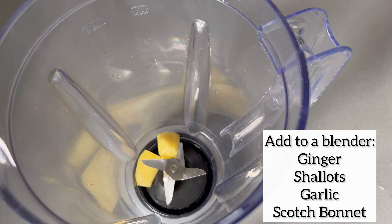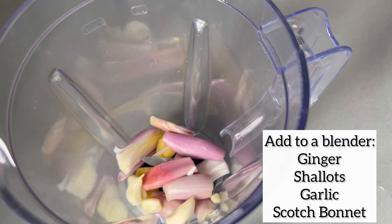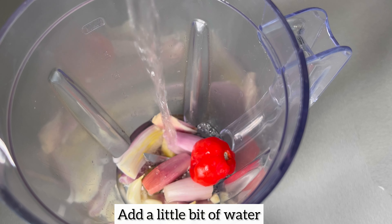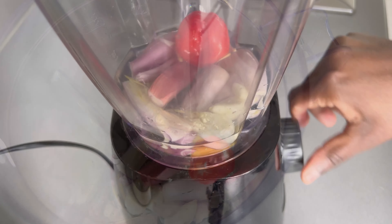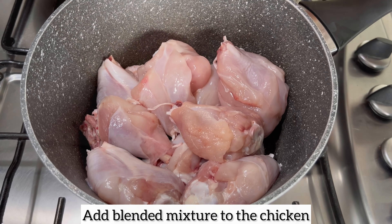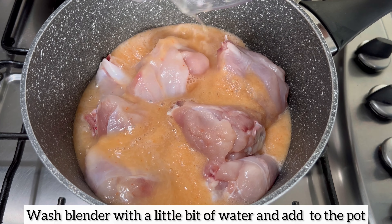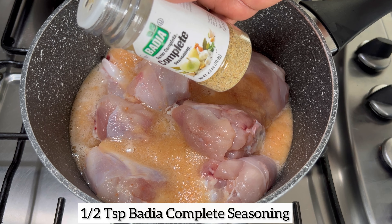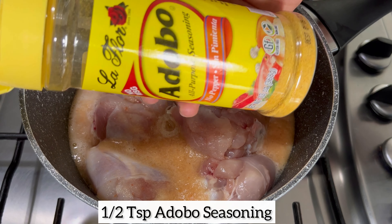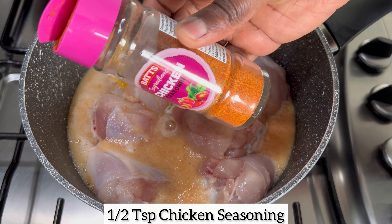Next I'm going to add ginger, shallot, scotch bonnet, and garlic to a blender. I'll add a little bit of water and blend until smooth. I'm now going to add the blended mixture to the chicken, then rinse the blender with a little bit of water and add that to the pot as well. Now I'm going to go ahead and add my preferred seasonings — feel free to season your chicken using your own preferred seasonings of choice.